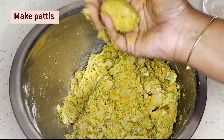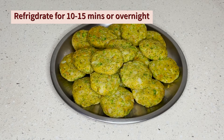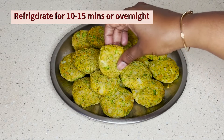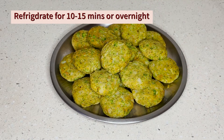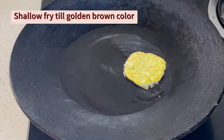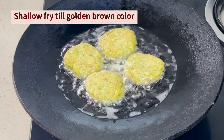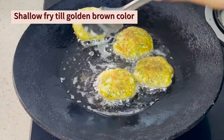Once we combine, we will prepare lemon-sized patties. If you prepare them for a party, we will fry them for 10-15 minutes. Once the oil is heated, we will place the patties in and fry.